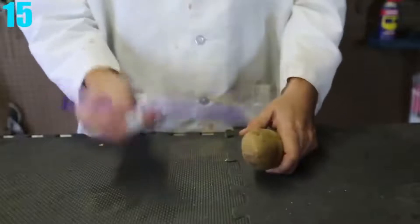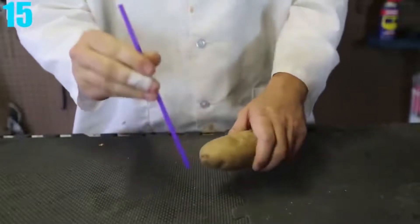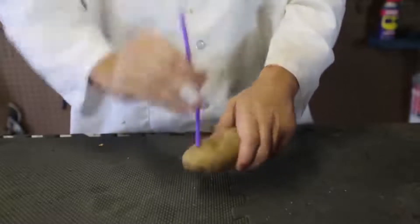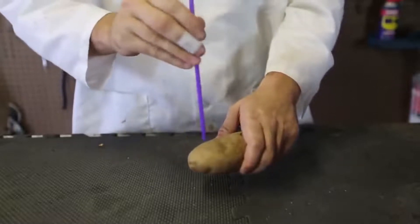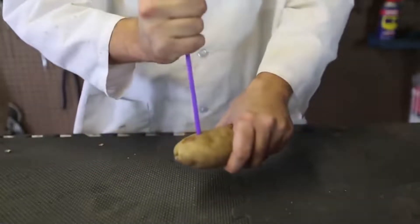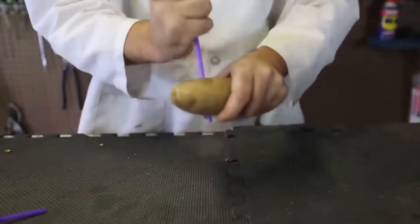Number 15: Straw Through a Potato. With this experiment, you'll be learning how to poke a hole through a potato with a straw. You'll most likely try it and probably fail at first. The trick is that all you need to do is put a finger over one of the holes, and boom — it's going to go right through the potato.